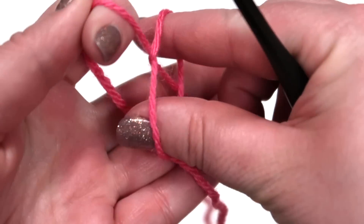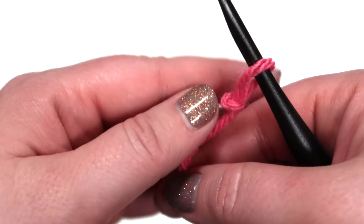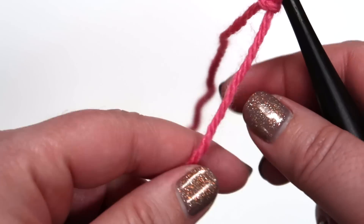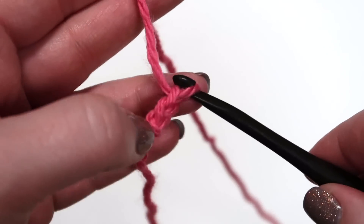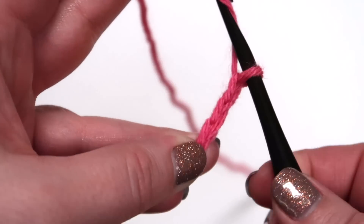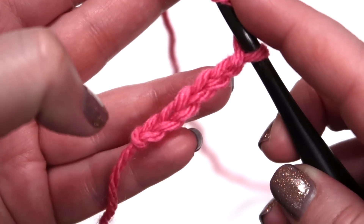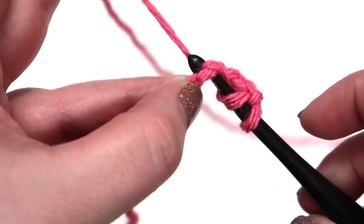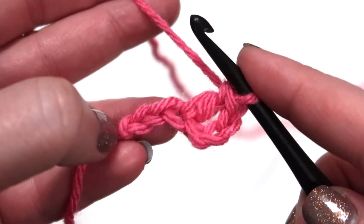Begin with a slip stitch, insert your hook, and make sure that your yarn can move up and down the hook freely. You're going to chain six and then double crochet into the fourth chain from your hook, then double crochet into the next two chains.